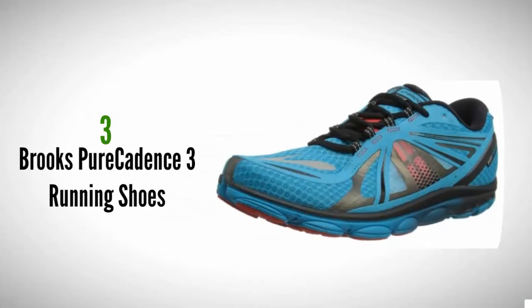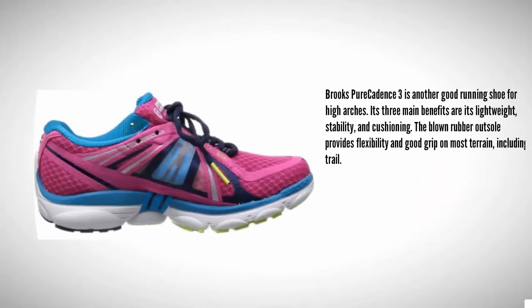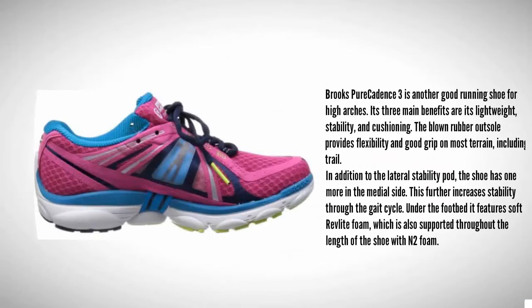Halfway through our list at number 3, Brooks Pure Cadence 3 is another good running shoe for high arches. Its three main benefits are its lightweight design, stability, and cushioning. The blown rubber outsole provides flexibility and good grip on most terrain, including trail. In addition to the lateral stability pod, the shoe has one more on the medial side, which further increases stability through the gait cycle.